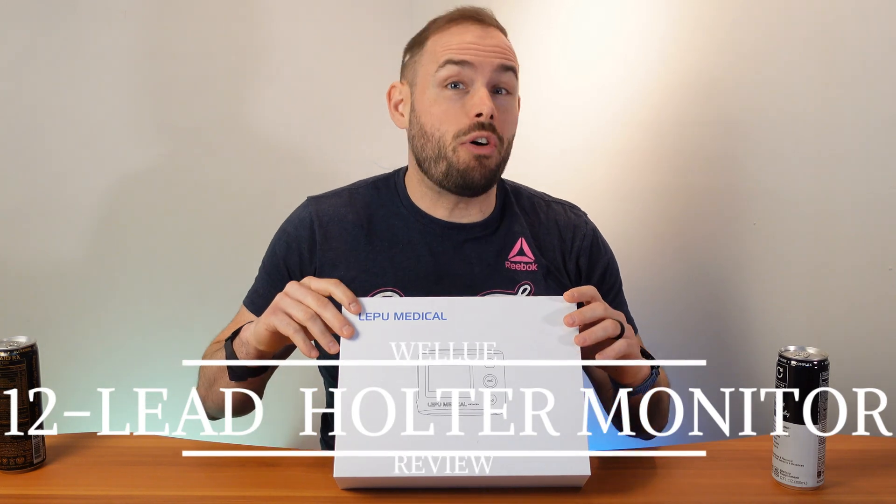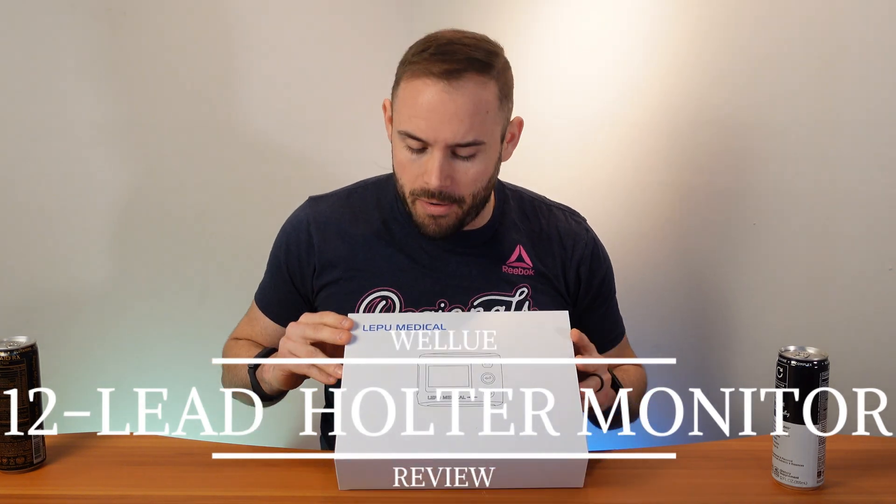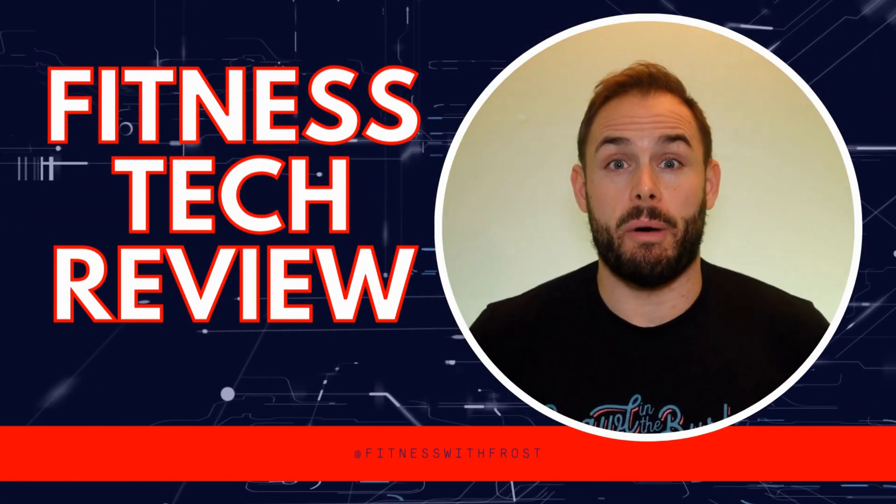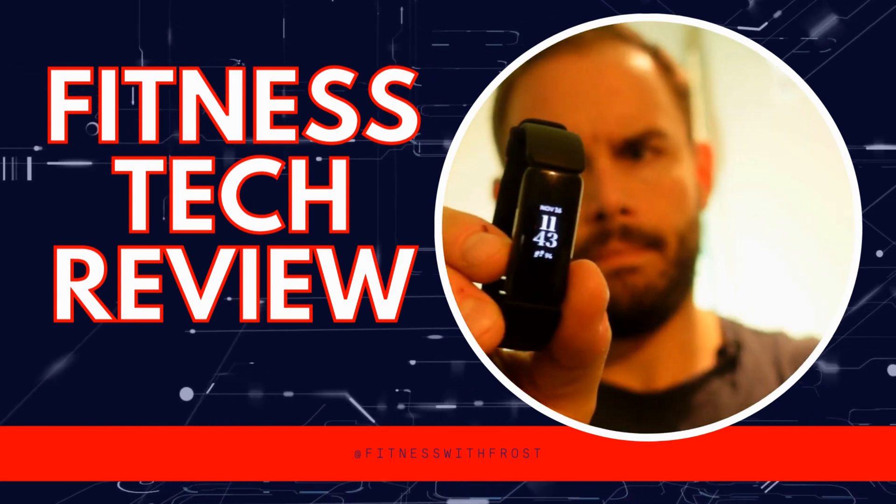What up everybody, welcome back to the channel. Today on Fitness Tech Reviews we're going to be going over the Well You 12-lead Holter monitor. This is something you're able to have on your person, checking out your heart rate and even ECG levels, and you can send all this stuff to your doctor. It's relatively portable, but let's see if it's right for you.